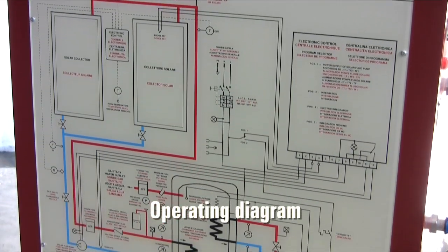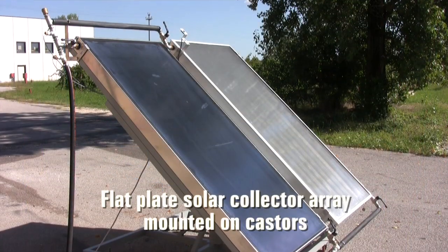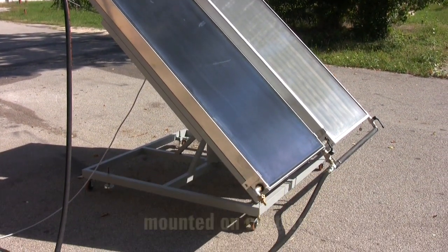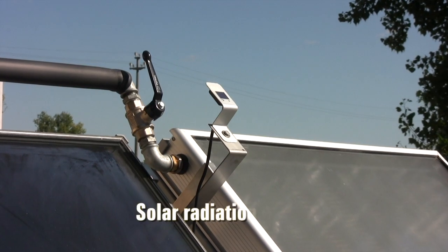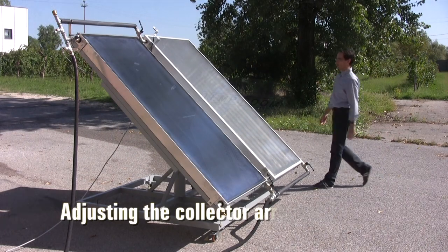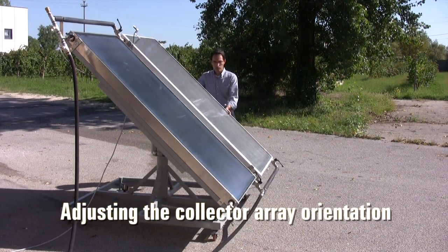The operating diagram is always at hand for consultation. This is the outdoor flat plate collector array. It is mounted on wheels so it can be easily taken outside. These are the temperature and solar radiation sensors. The orientation of the array can be adjusted according to the position of the sun.